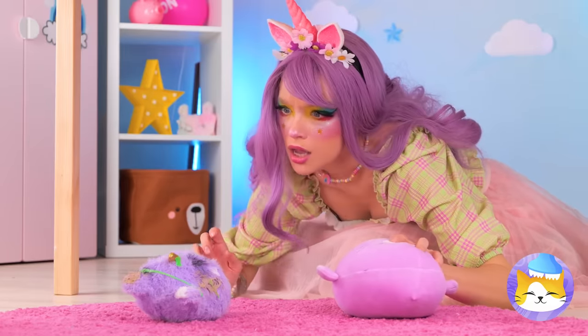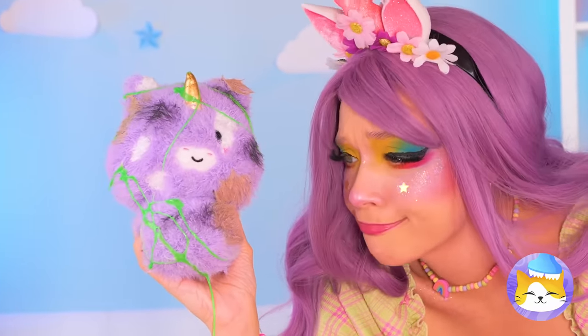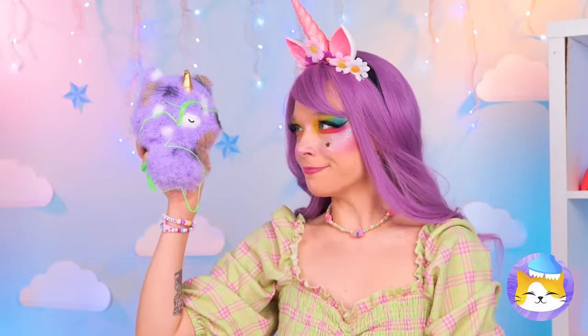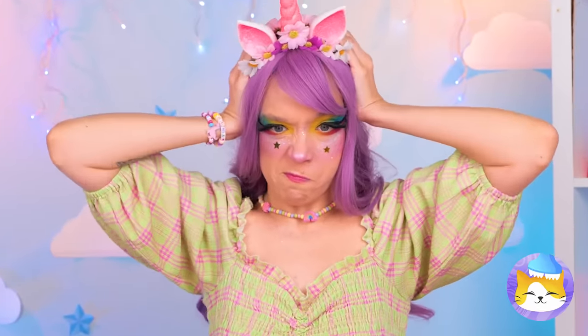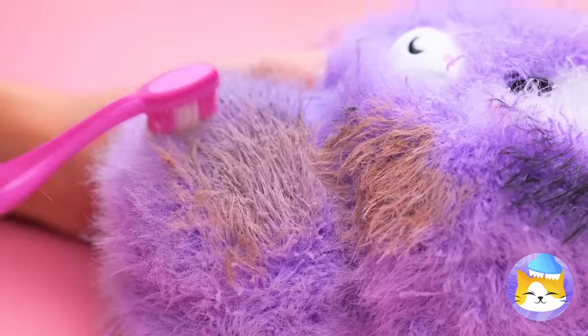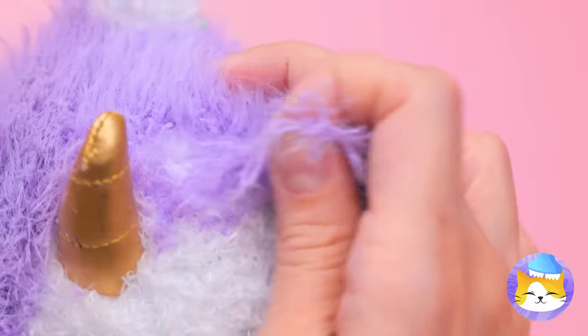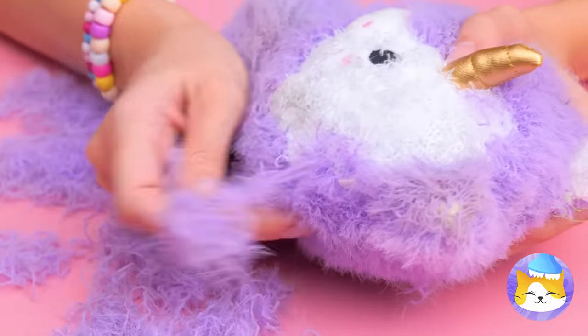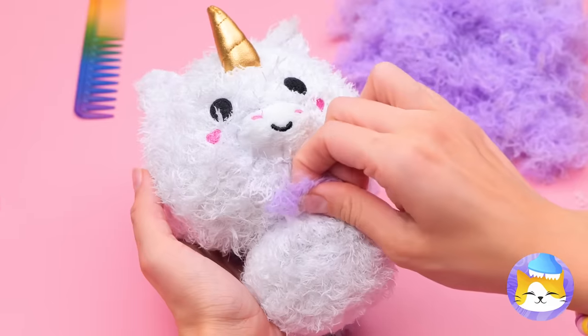Someone's got a case of butterfingers. That toy's seen better days. This is gonna take a whole lot of elbow grease. Ditch the slime and let's get scrubbing. Uh-oh! His fur's coming out! A nice shave's always in style.